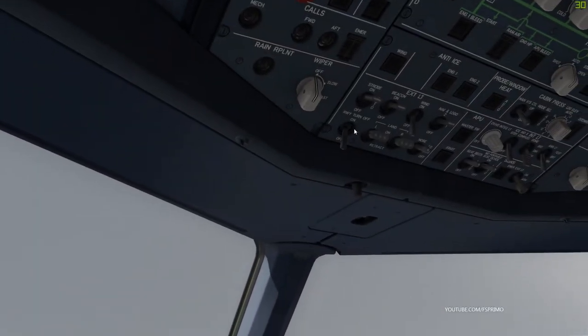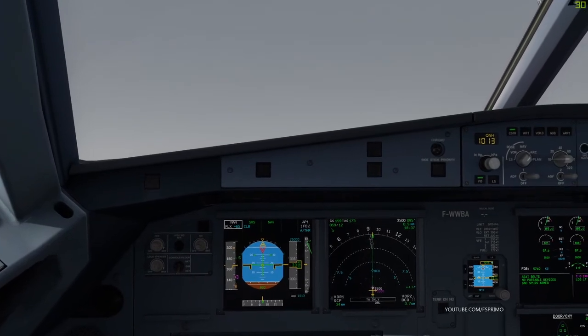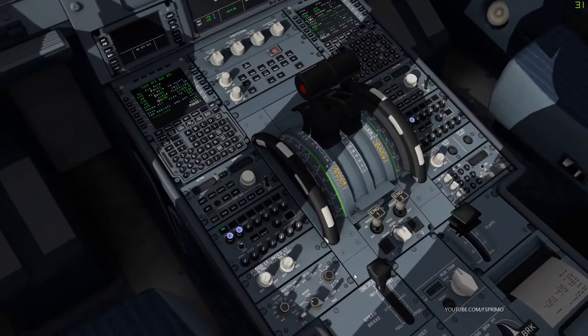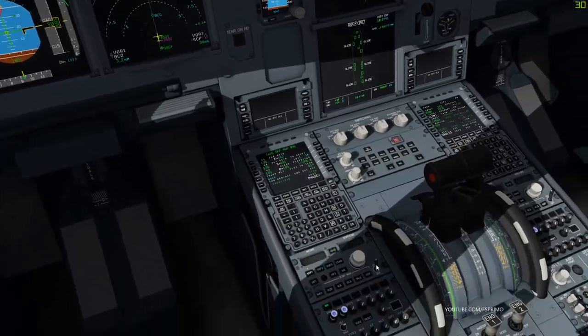Exterior lights. Tower, 7676 on the go, runway 09L, ready for departure. G2710, contact departure on 119.55. One one niner decimal 55, G2710.